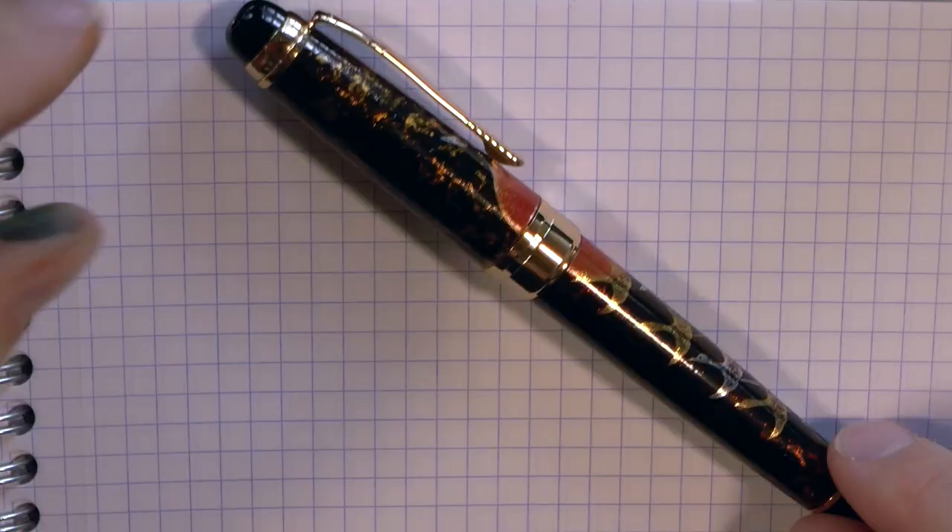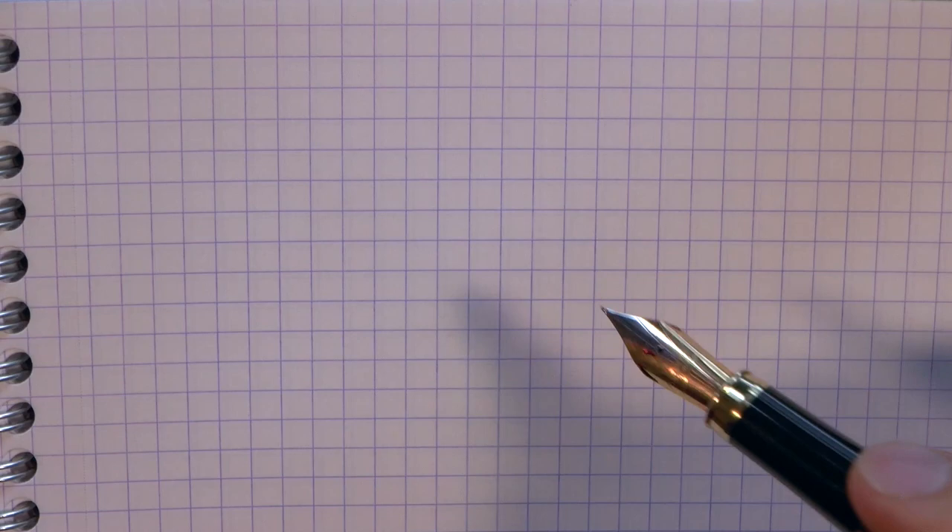Thank you to Wancher for sending me the pen — I appreciate it. I will do a writing sample next because I'm sure you want to know how it writes. High resolution pictures of the pen, as well as measurements, will be on the website, sbrebrown.com. I hope this was useful so far, and I'll gladly see you later. Bye-bye.